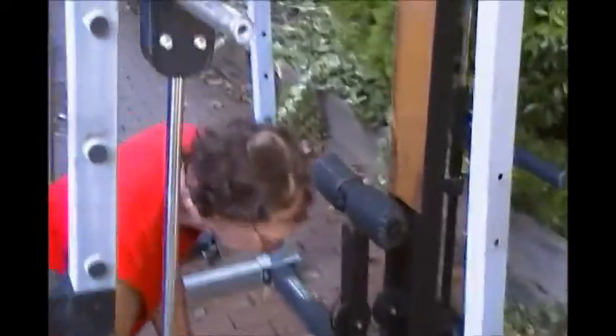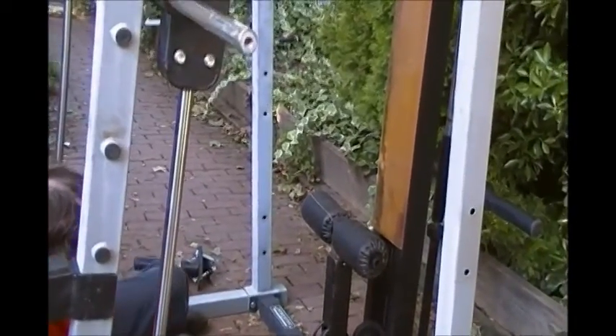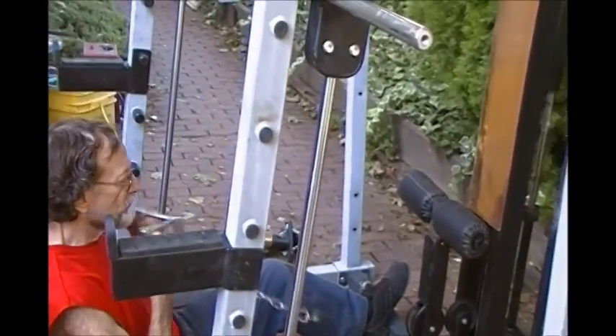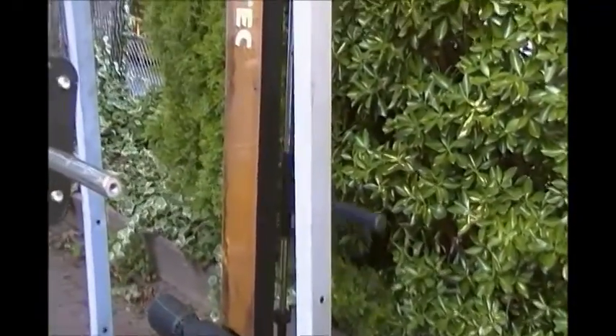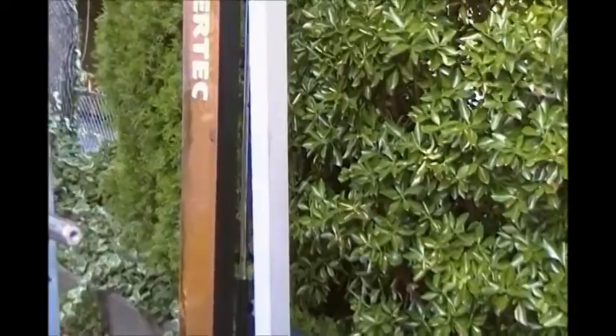You can do pull-ups on this if you're more macho than I. You can use the lat tower here and do a whole lot of exercises. For example, this seated row.